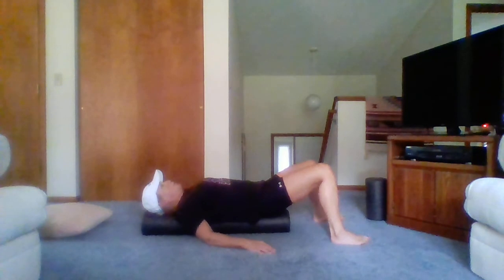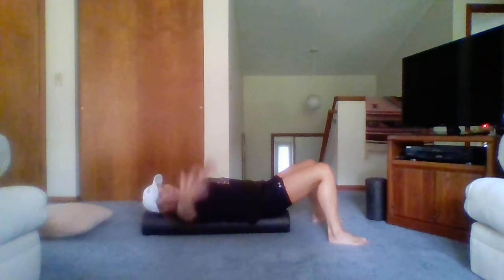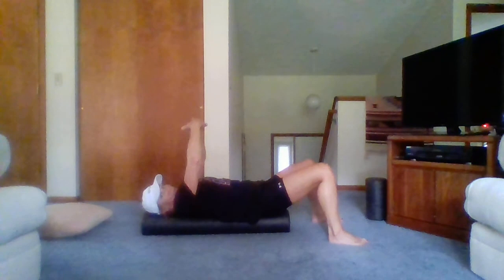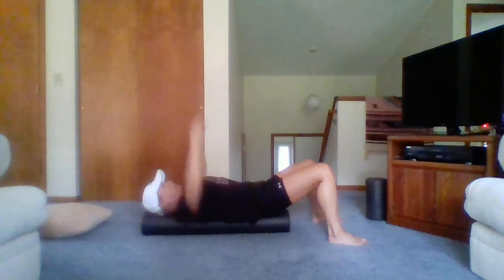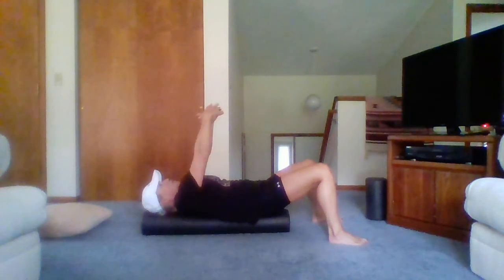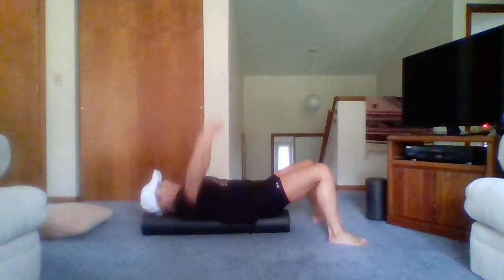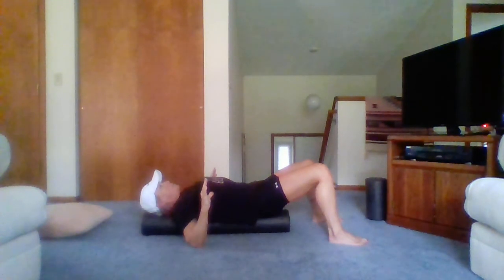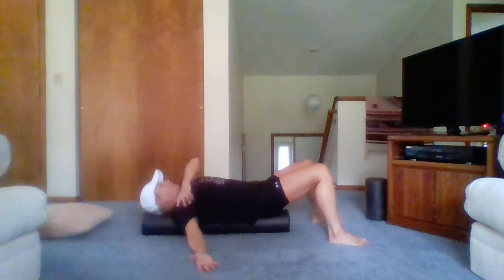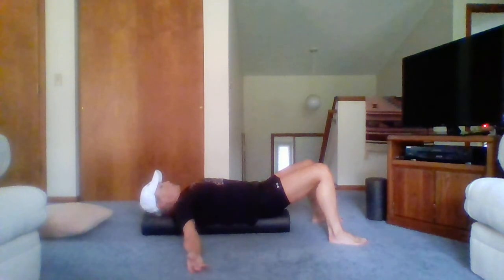Now we're going to do our reach and round. Pretend like you're hugging a big redwood — make a big circle with your arms — then retract and squeeze, thinking about squeezing the foam roller with your shoulder blades. Reach and round, retract and squeeze. Even if you don't feel anything, trust me, it's doing something. Take your arms out to your side; if you feel a chest opening, you need to do this consistently to help open up your chest and pectoral muscles.